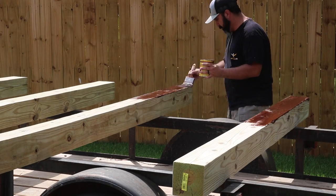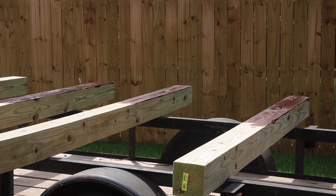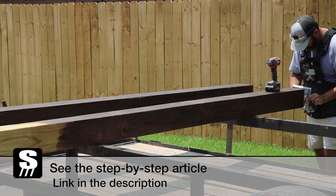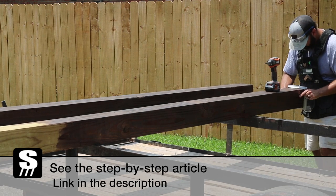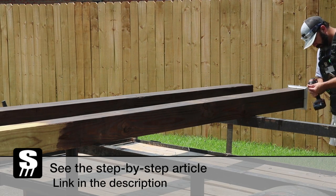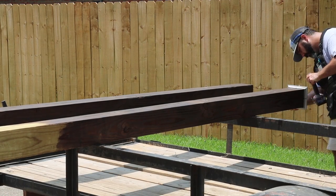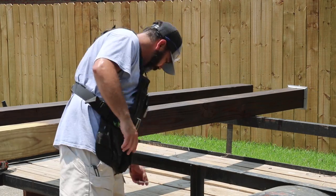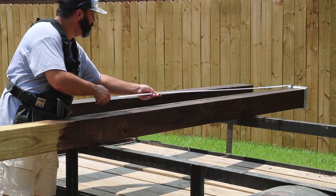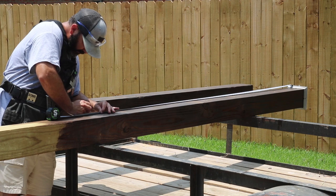While the stain was drying I went ahead and installed the column bases. The column bases keep the column off the concrete and allow water to flow under it instead of making contact with the column, which prevents rot in the future. Because I'm replacing the 4x4s with 6x6s I had to use a flush-bottom base rather than a base with four legs, because the bigger post will hang off the porch a little bit and a four-legged base would not sit level on the concrete.